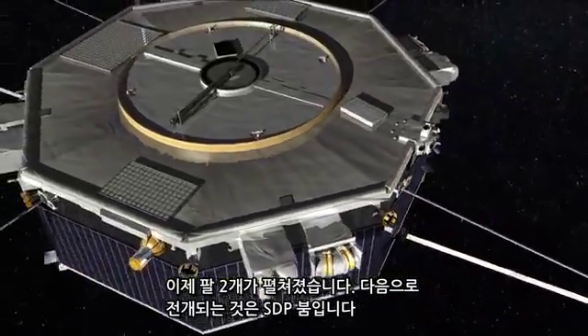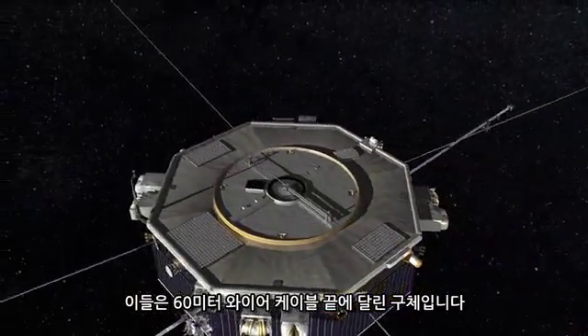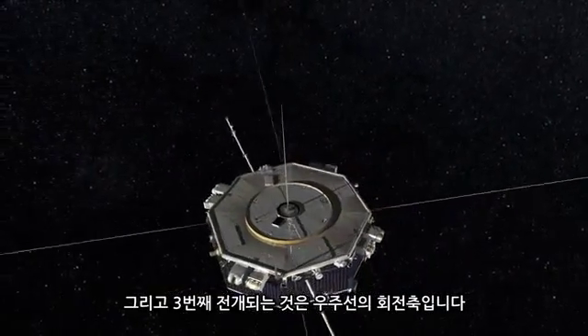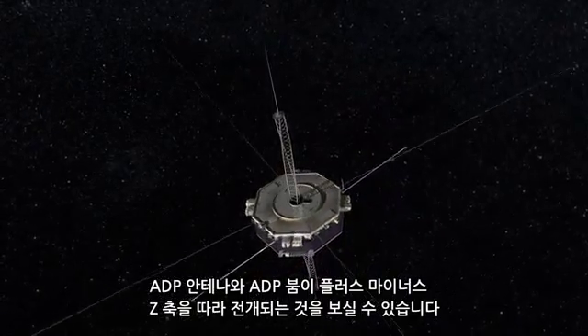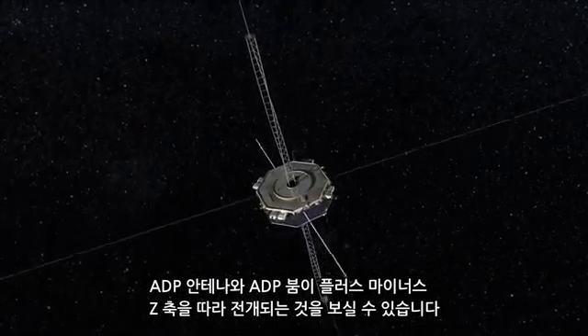Our next deployment is the SDP booms — those are spheres at the end of 60-meter long wire cables. And then our third deployment is along the spin axis of the spacecraft. You'll see the ADP antenna, and then the ADP booms will deploy along the plus and minus Z axes.